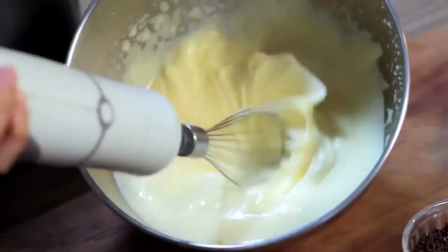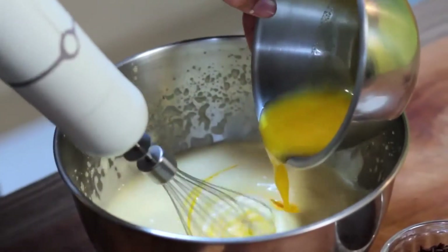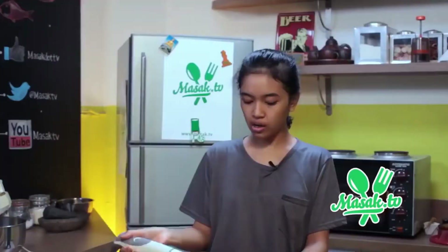Keluar sama gulanya udah mulai ngembang, udah pucat. Sekarang bisa kita masukkan margarin, dikit-dikit. Terus bisa tambahin gula.